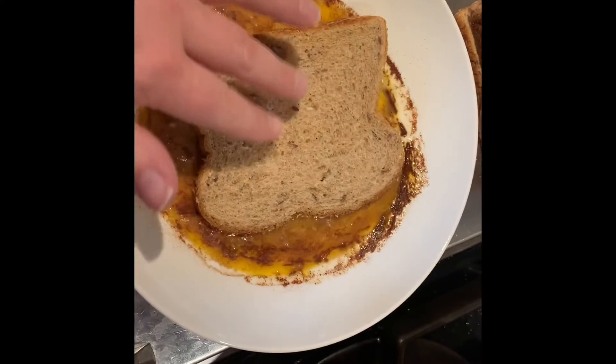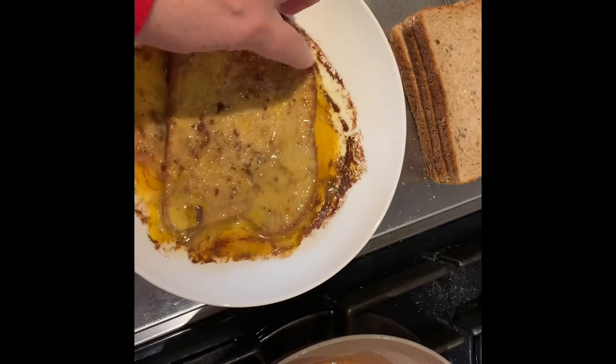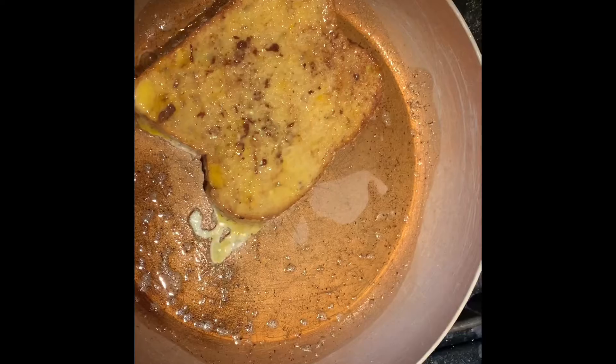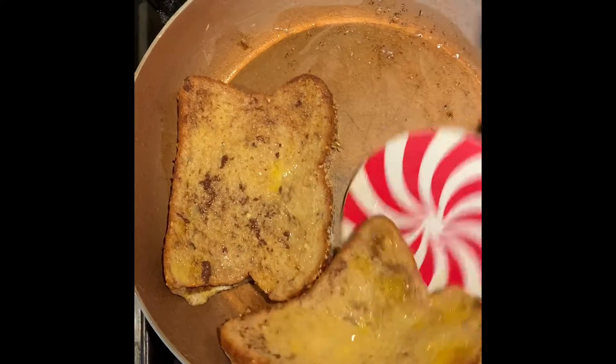Now dip your bread into that mixture. Flip it on both sides, then put some butter in a pan and get that butter to sizzle. Put your bread in that sizzling butter and make sure you flip them when both sides are cooked evenly.